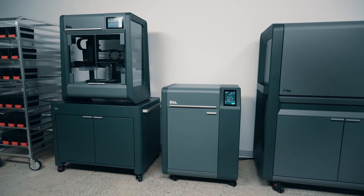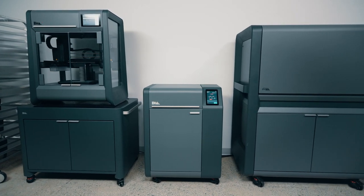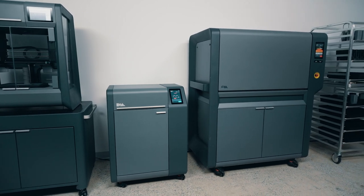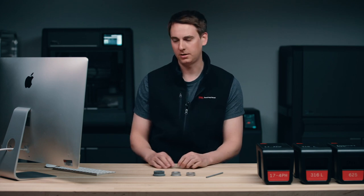The Studio System consists of three pieces of equipment. First, you have the printer, then the D-Binder, and finally the furnace. The entire system is controlled by Desktop Metal software Fabricate, which is where the entire process begins. So let's go ahead and take a look at that.